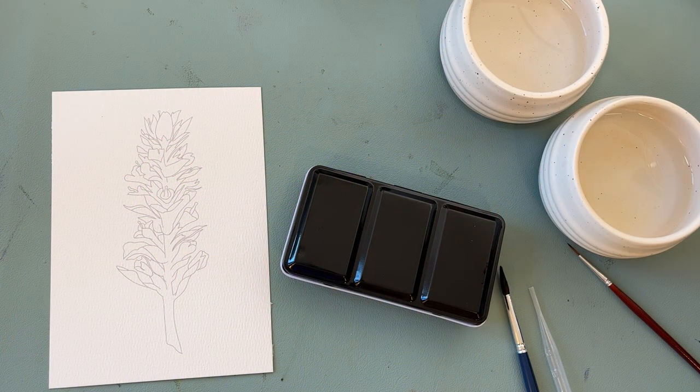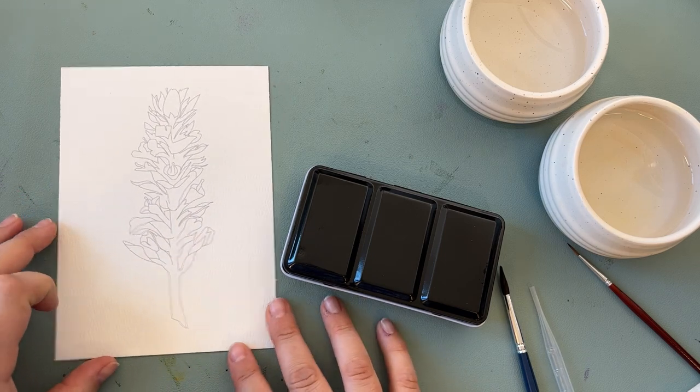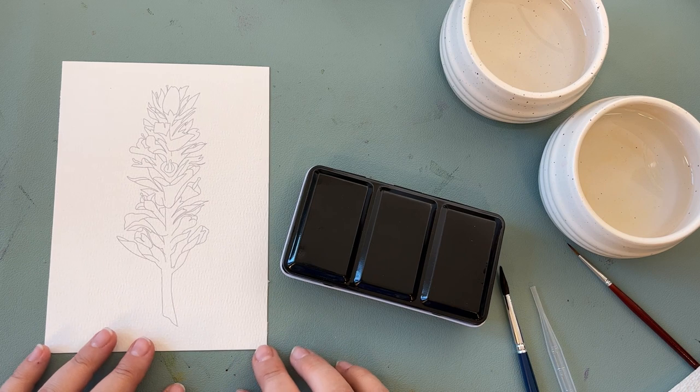Hi everyone, Alex here. I am in my beautiful studio in Texas right now and the sun is shining and the windows are open, so you're probably gonna hear some noise but it is worth it for this breeze.